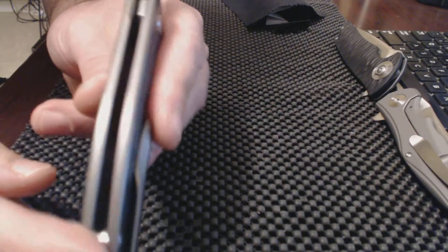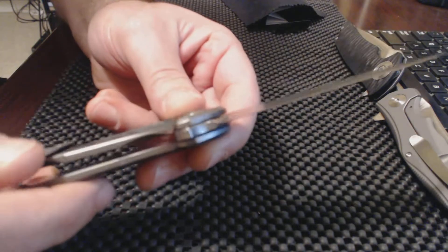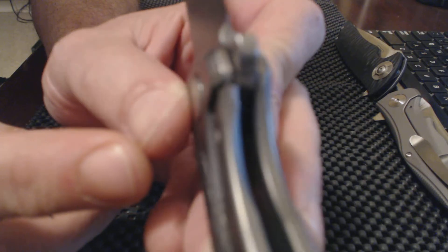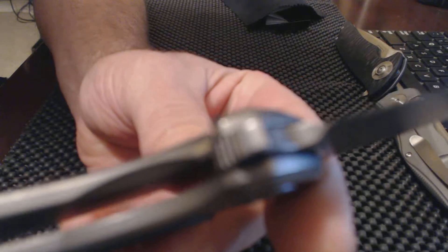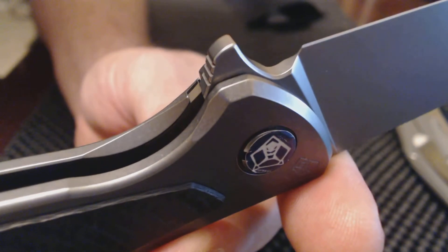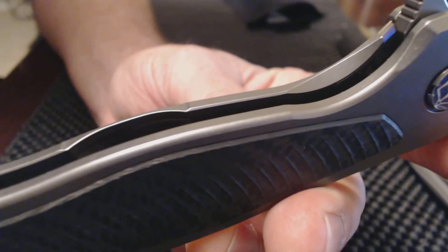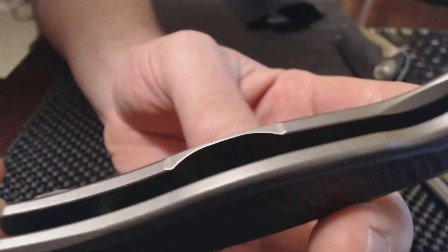The titanium on this knife is super smooth everywhere. Lockup of course is good — you see the steel insert. And you see the ridges there on the carbon fiber; those really do help, believe it or not.